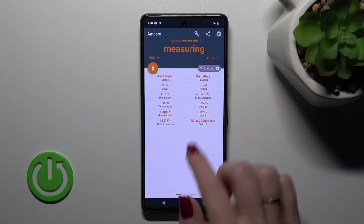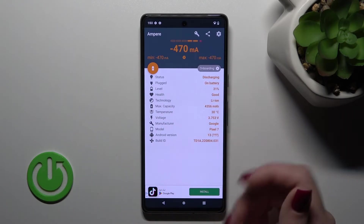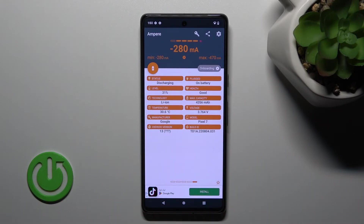Click OK, and here we can see information about battery temperature — the max is 30 degrees. We can also find more information like the battery health, capacity, voltage, Android version, and more.